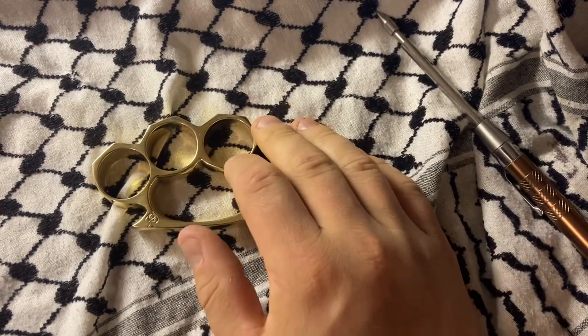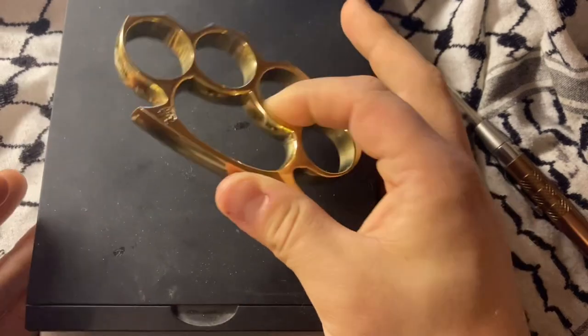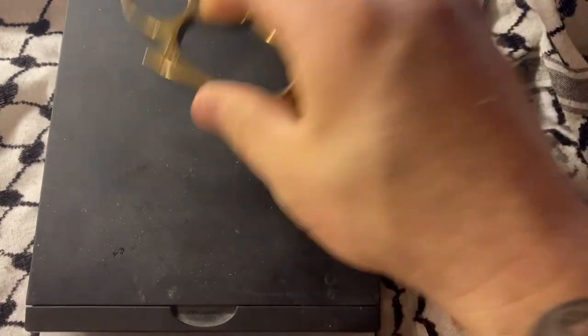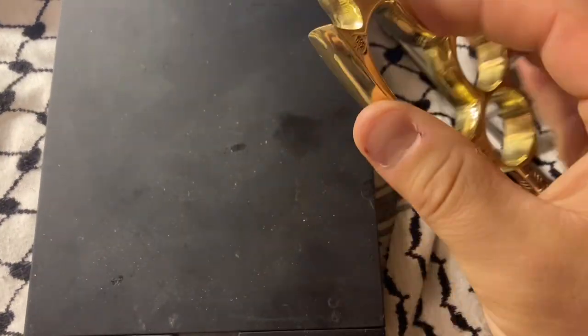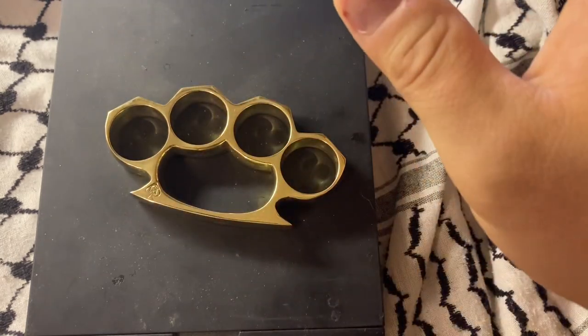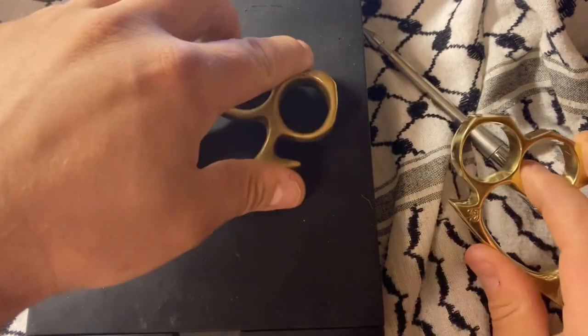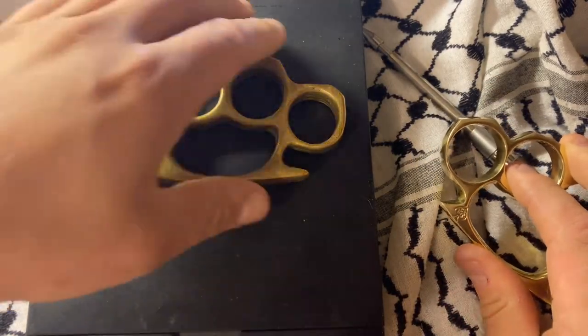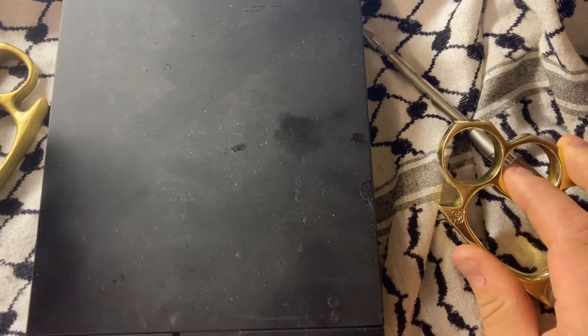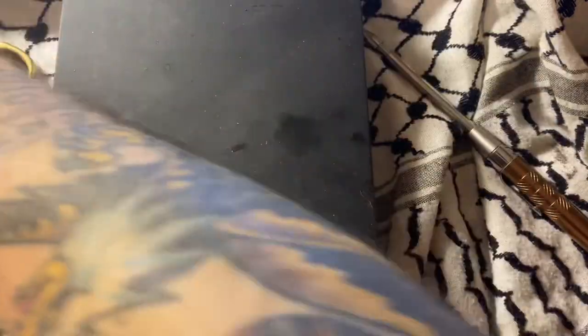We are going to get some weights. We are going to do those things that people do. 5.7 — we're going to weigh the other ones — 7 ounces, and then this is going to be 0.9 and non-ferrous.